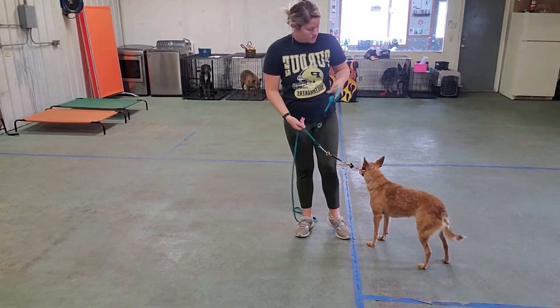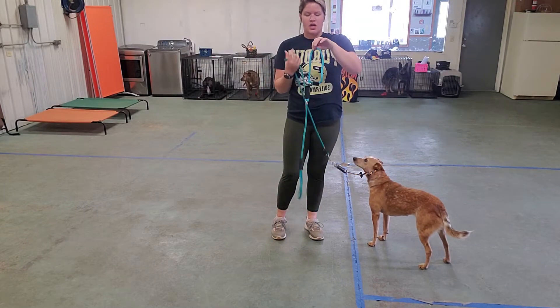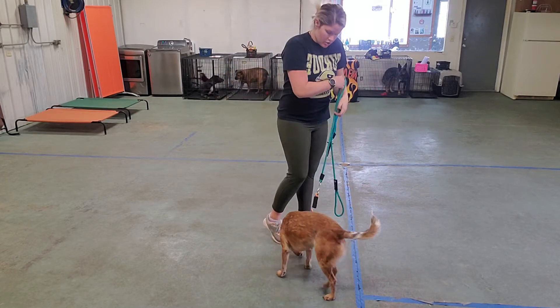So let's talk about Lily's collar. Make sure we're putting it on looking like a number nine — number nine or a lowercase Q. We want to make sure that it looks like this when we put it on her.